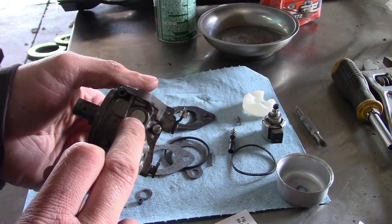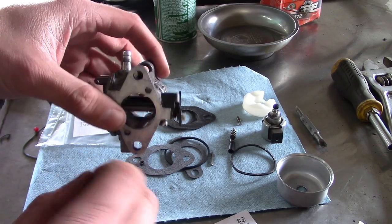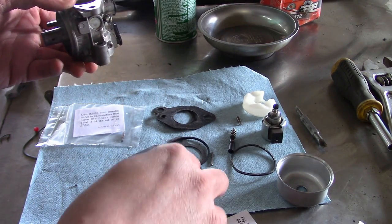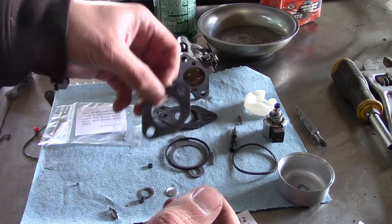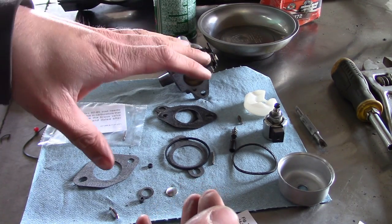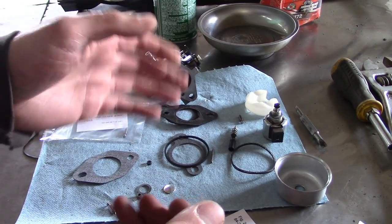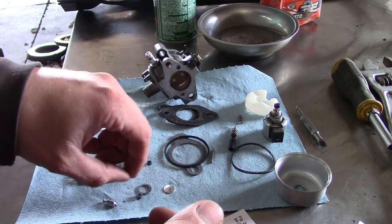Technically speaking, we should remove this welch plug right here — there are some tiny passages on the inside that really can only be cleaned by removing it. But I'm not going to do that; I think we're just asking for trouble at that point. This carburetor is so easy to put on and take off, so I think we just put it back together, and if we have problems with whatever's behind this plug, we can deal with those later.